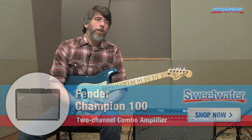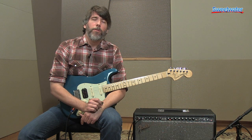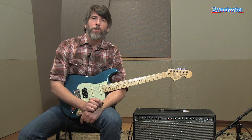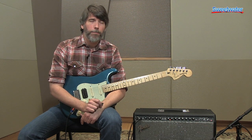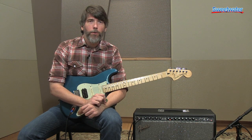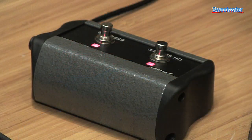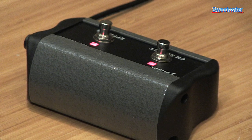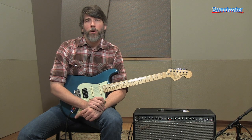It also comes with several different effects including delays, reverbs, chorus, flanger — pretty much everything that you would need playing out. The amp also has two-button foot-switchable channels with an included foot switch, so you can switch between your clean and your distortion and also turn effects on and off.